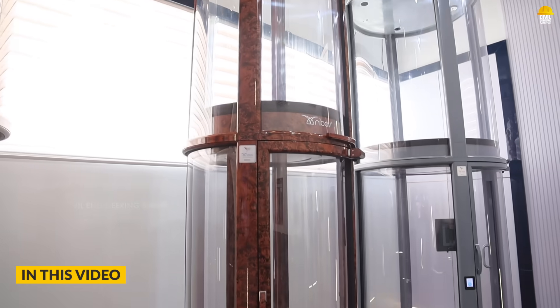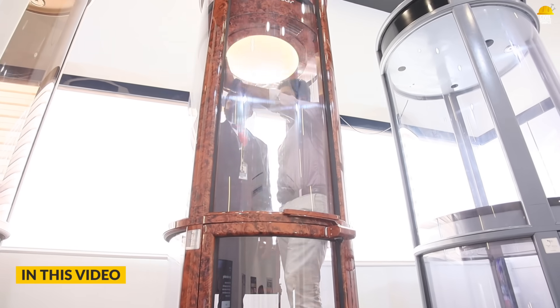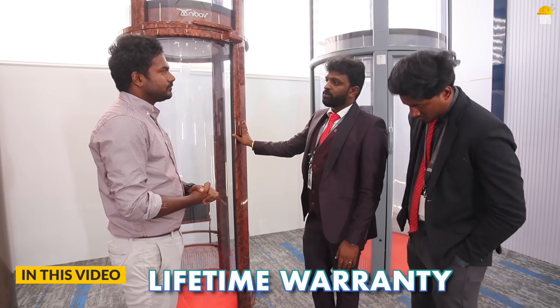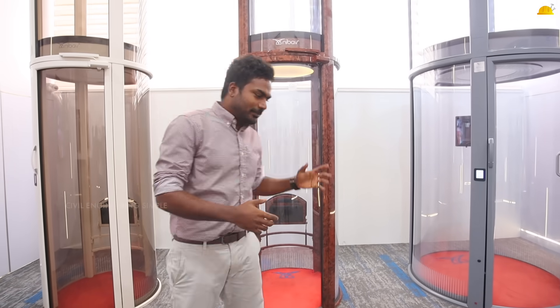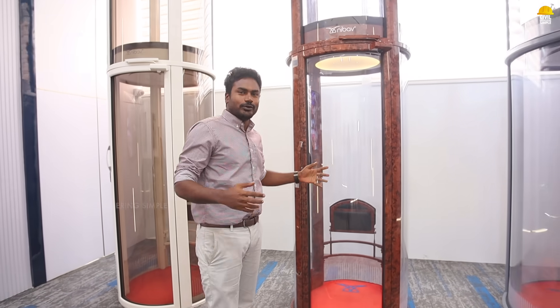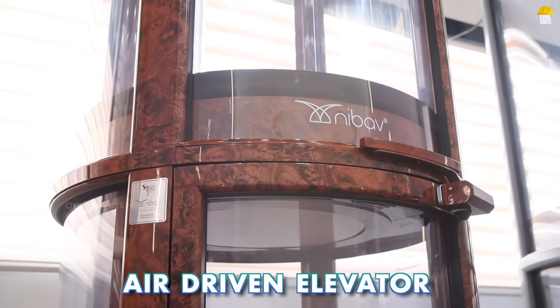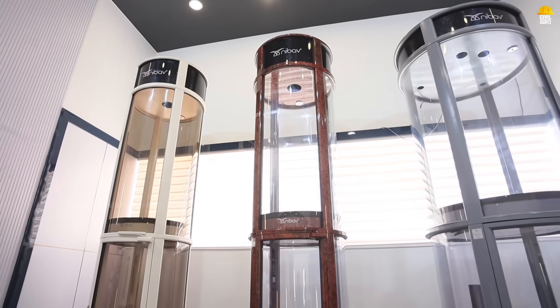This is a Superano elevator with a 280 kg weight limit. It has no pit and no machine room. The glass is polycarbonate and it comes with a lifetime warranty. Welcome to another video from Civil Engineering Sample Tamil. This is a Superano elevator — an air-driven elevator from the Nibov brand. It is a large, strong elevator with low energy consumption.